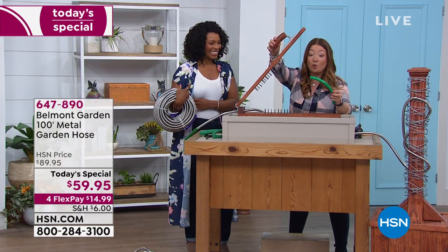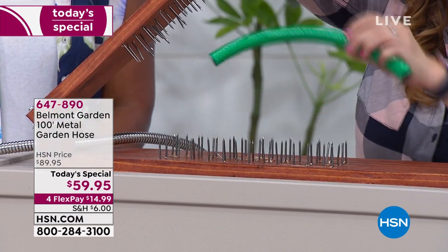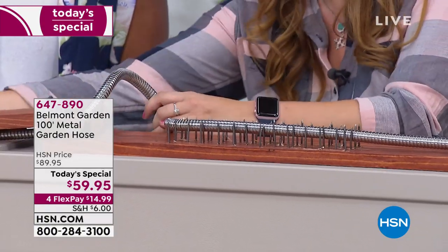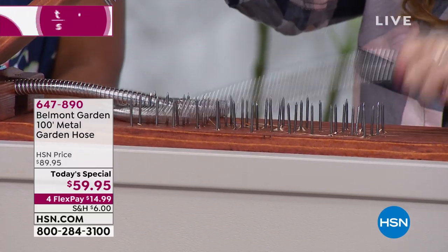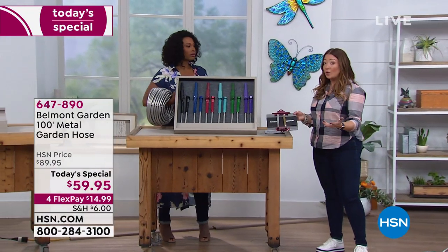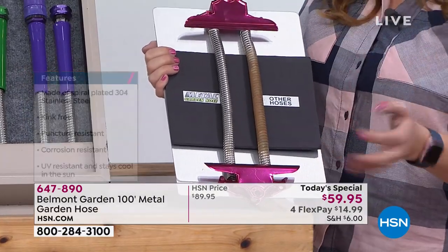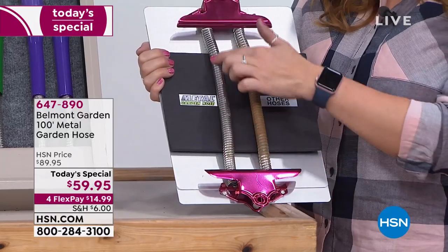It's not puncturing, not cracking, not tearing — it is so tough. We've also got a bed of nails. First, what happens with a regular hose near a rosebush thorn: I've just done this — it's punctured, which means it's now unusable and you have to put it in the trash. So many of us have had that experience. Now with the metal garden hose — if you watch — it can take anything you throw at it. It is that strong because it is made of 304-grade stainless steel, the highest grade. It won't corrode. It won't rust. It stays cooler to the touch than other hoses.